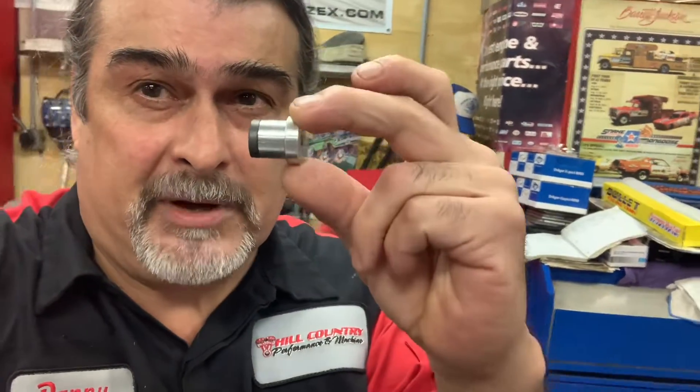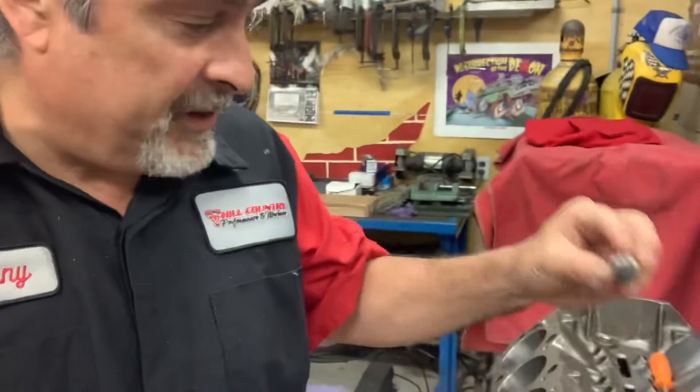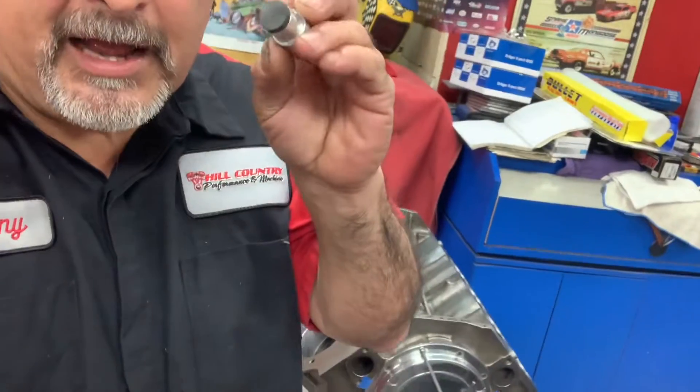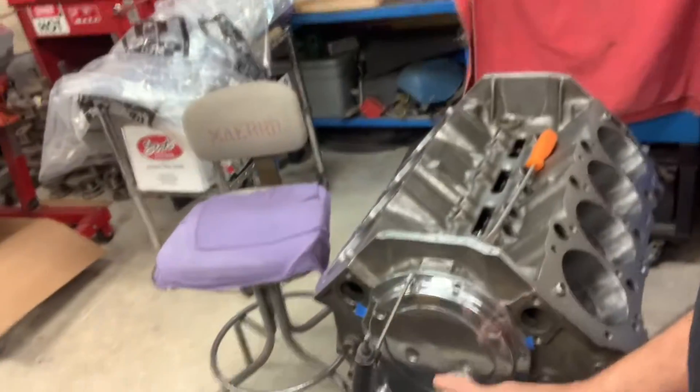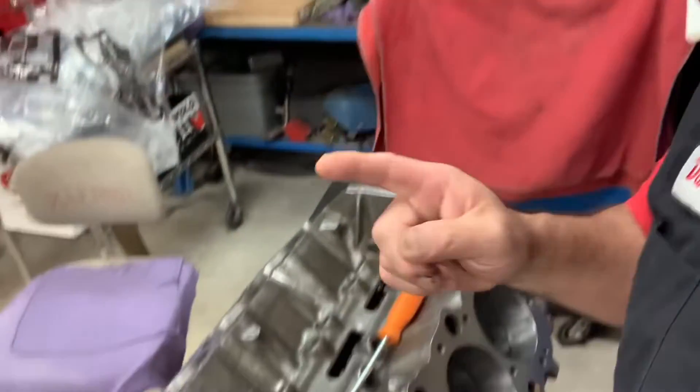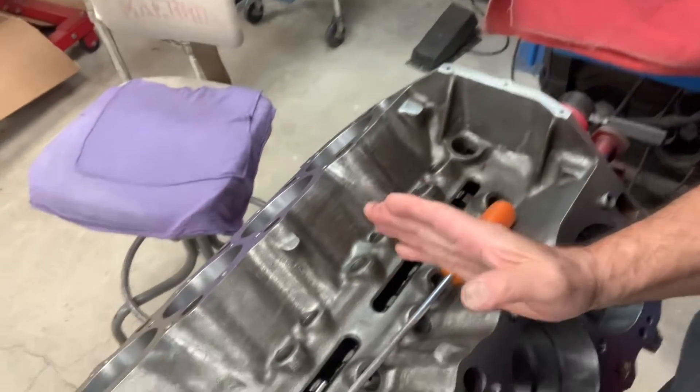This is what I'm talking about — a cam button. It sits in the front of the camshaft; I'll show you that when I pull the cover off. There's a clearance you want in there: you want about four thousandths clearance. You don't want it rubbing on the timing cover, and you don't want it in there all slamming real loose — essentially we want to keep the cam stable.